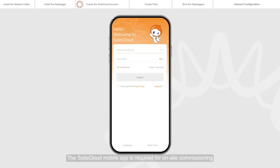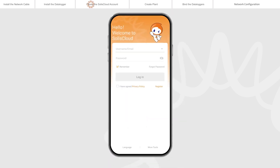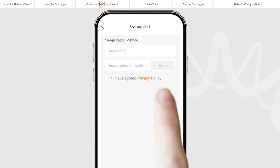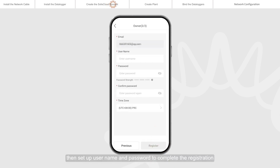The Selyse Cloud mobile app is required for on-site commissioning. You can download the Selyse Cloud mobile app by scanning the QR code. Tap Register and select Owner or Organization for registration. Enter your email address and input the verification code received in your email, then set up a username and password to complete the registration.